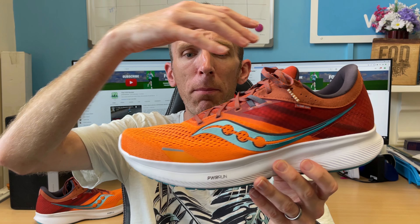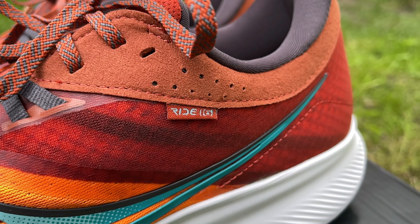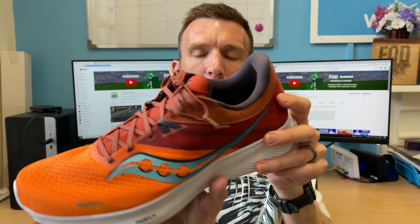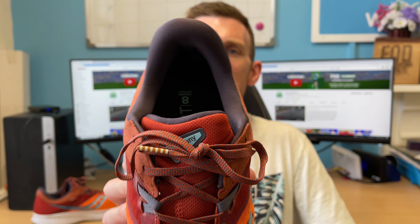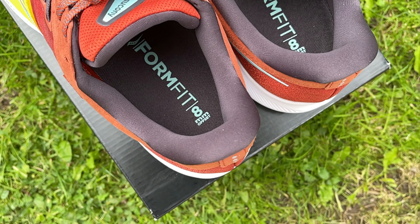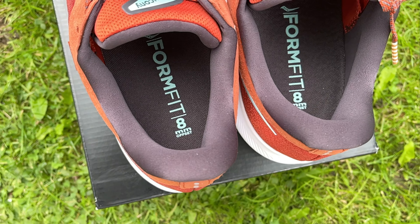We've got a breathable mesh upper running all the way around the shoe with a fair few overlays — we'll talk about those shortly. Starting at the back, we have some structure in the heel to give you a little bit of support, with a nice big scoop that sits under the ankle bone nicely. And in and around the heel counter there's good cushioning to give you a comfortable fit. It feels really good.